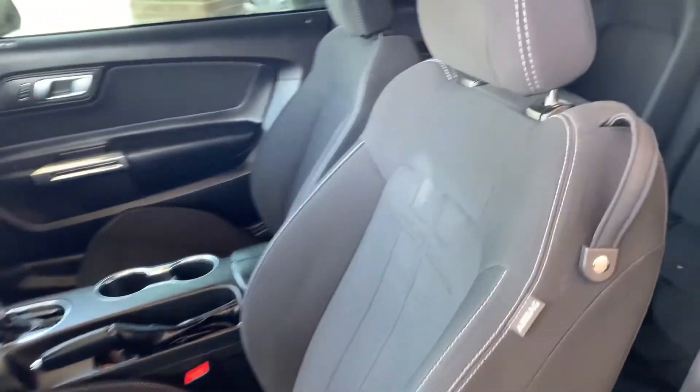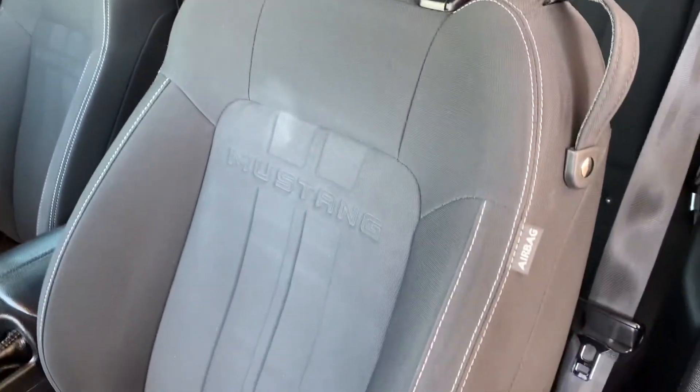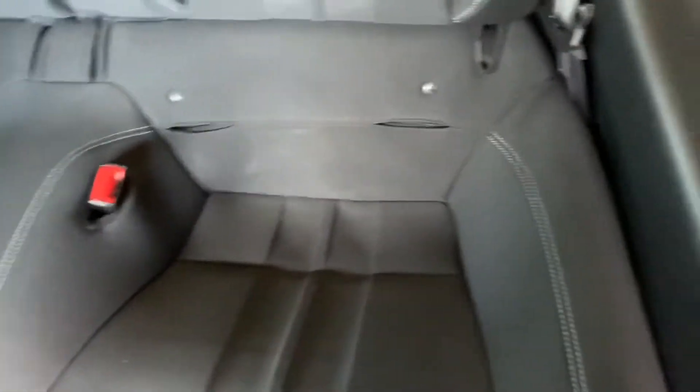You've got carpet all the way around. Manual seats — these are cloth as well, and they've got the Mustang branding right there. I'll have a quick look here at the back as well. Still fit a couple passengers back here.